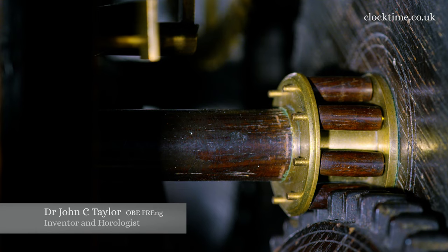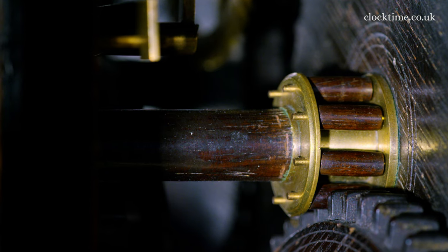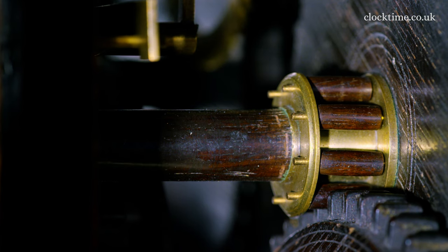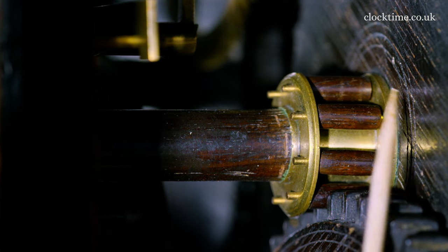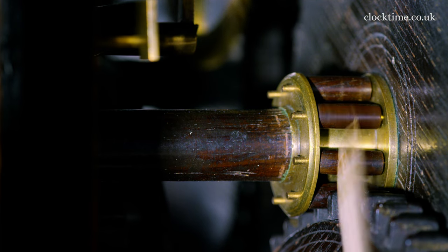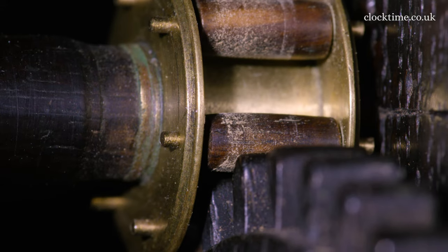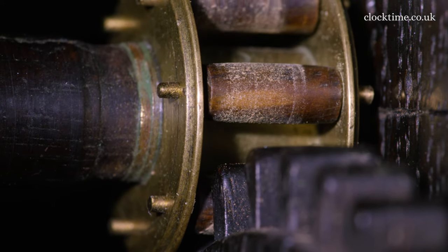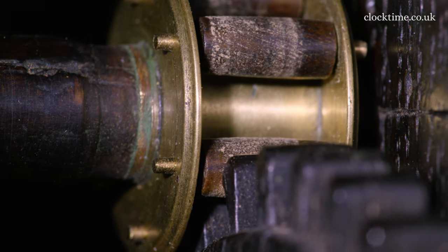The wooden wheels which Harrison made have a groove into which all these teeth are let into and glued into place, and they're in groups of five or six so all the grain is coming vertically out along the length of the teeth. The teeth have got parallel sides and they engage with the rollers which rotate on the vertical side of the teeth as it comes round, so it's very very low friction with the lignum vitae roller with a brass pin going through — because if it was a steel pin it would tend to go rusty.